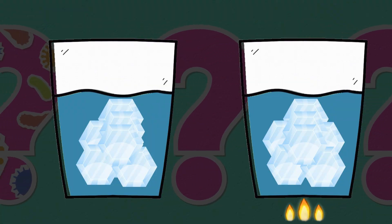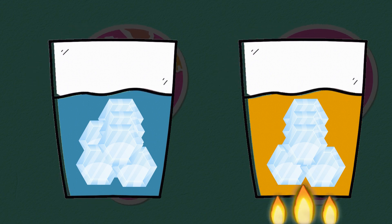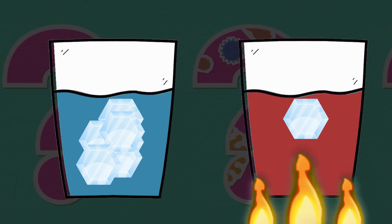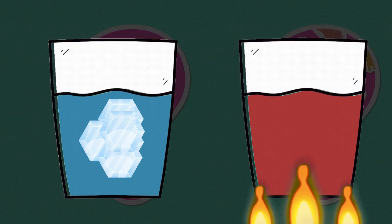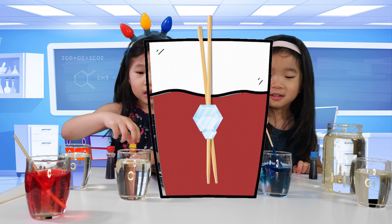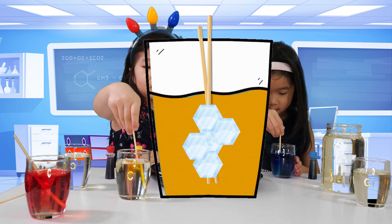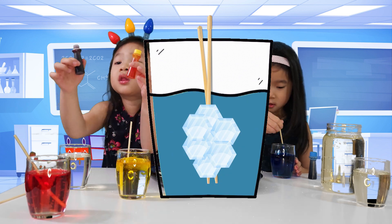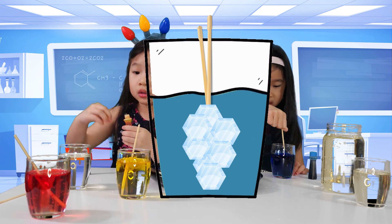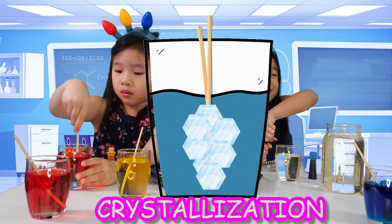Here's the cool science fact: water does a better job separating sugar crystals when it's hot. That's why sugar dissolves faster and in larger amounts in boiling water compared to cold water. As the hot water slowly cools down, the supersaturated sugar solution will interact with tiny sugar crystals, leading to the formation of growing giant sugar crystals. During this cooling process, sugar crystals reappear, growing larger on surfaces like the chopstick. This is called crystallization — the magic of rock candy!